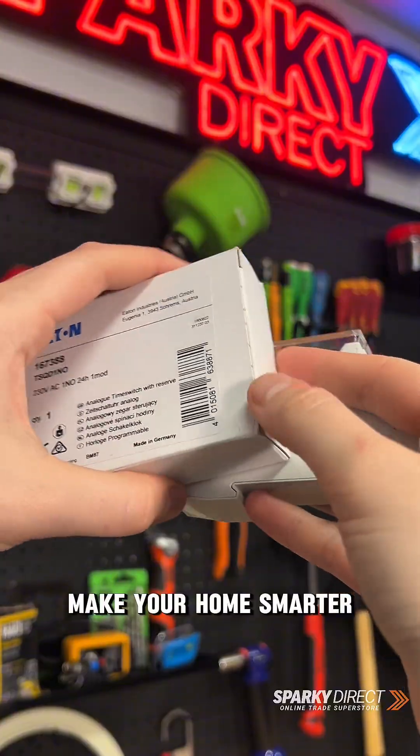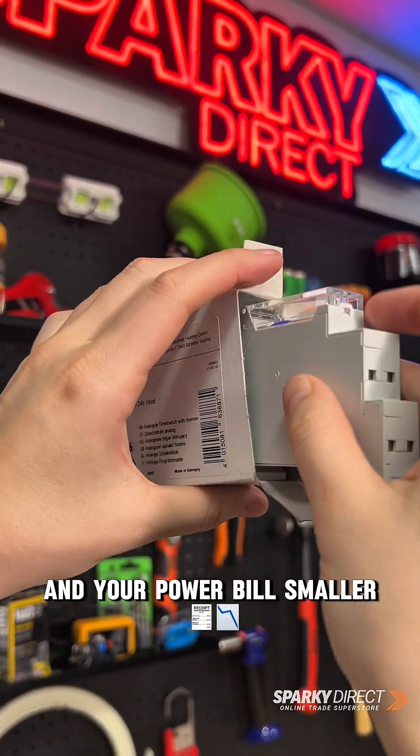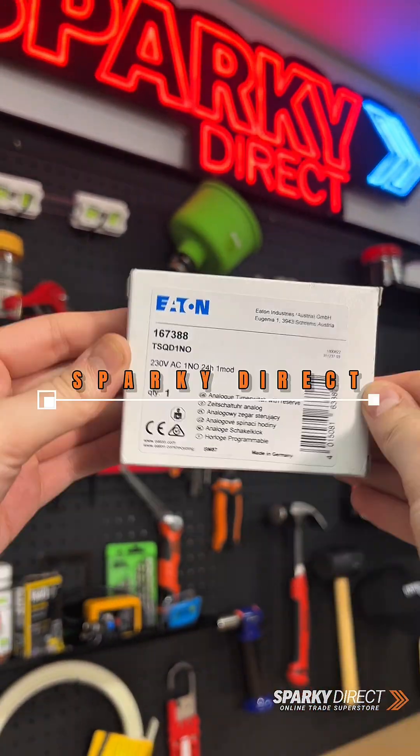So don't wait — make your home smarter and your power bill smaller. Grab your Eaton timer today at Sparky Direct.